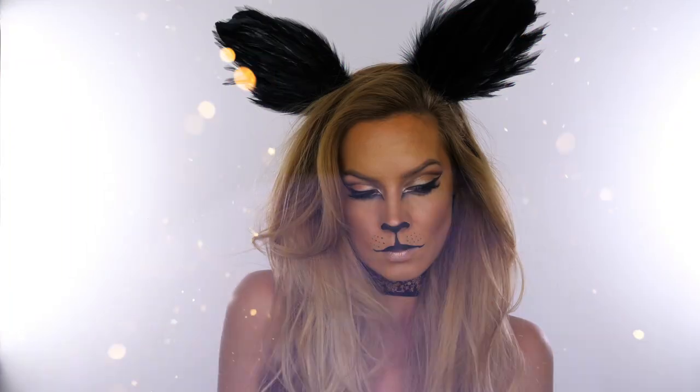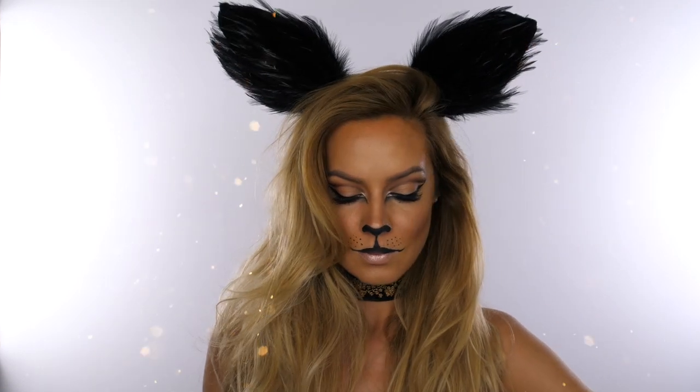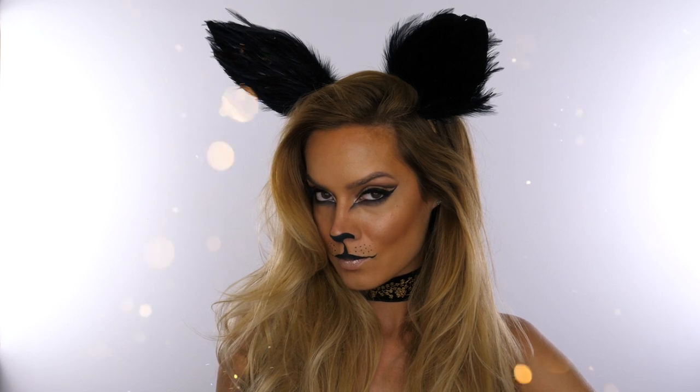Hey everyone, so today's Halloween tutorial is this cat inspired makeup look. These are oversized so it does give it a bit more of a hybrid look, but they are classed as cat ears and they are beautiful, and they are from Rock and Rose.